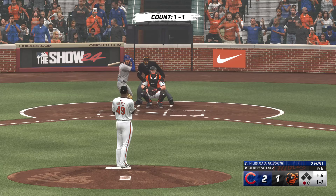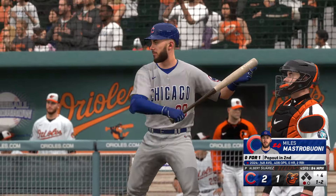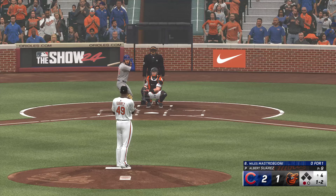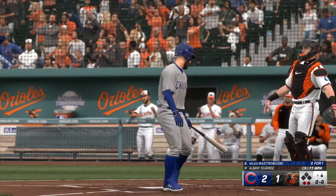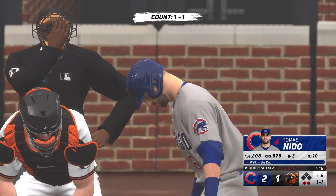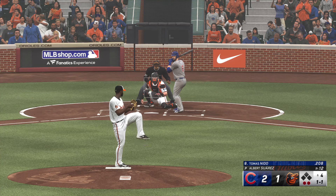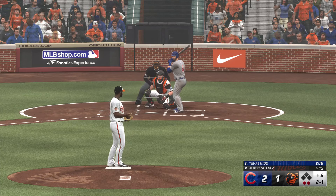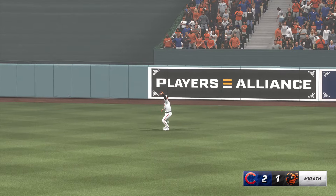Next for the Cubs, Miles Mastroboni. Right-handed reliever. That catches the zone for a strike — one and two. One down, bases empty. Swings and misses — it's a strikeout. Bat him out front for strike three. Relievers are just so electric these days — these aren't fun at bats if you're a hitter. That misses off the outside edge. Into center — Cowzer under it, hauls it in. Three away.